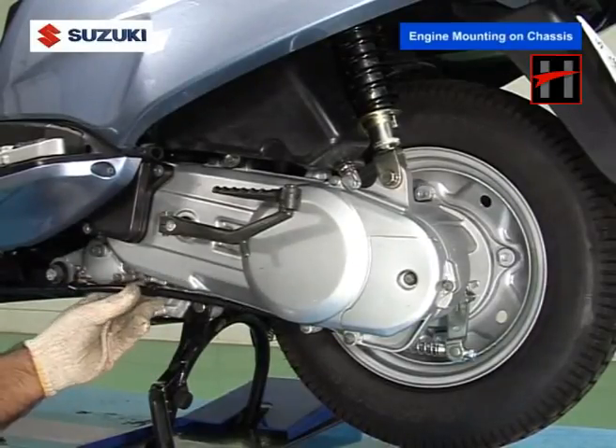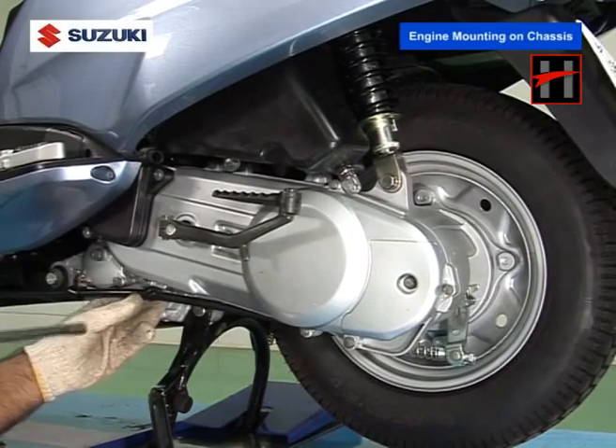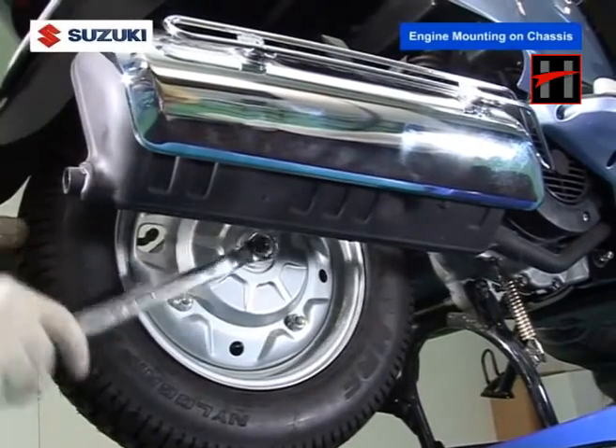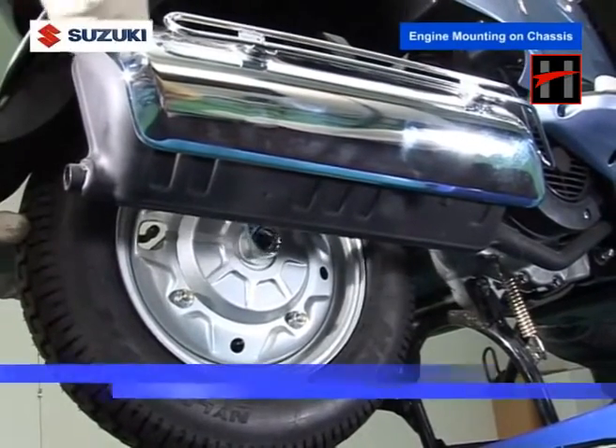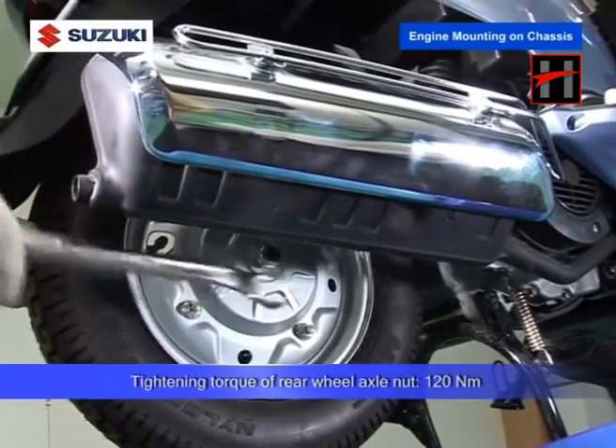Tighten the rear brake stopper plate screw. Finally, tighten the rear wheel axle nut with a specified torque of 120 Nm.